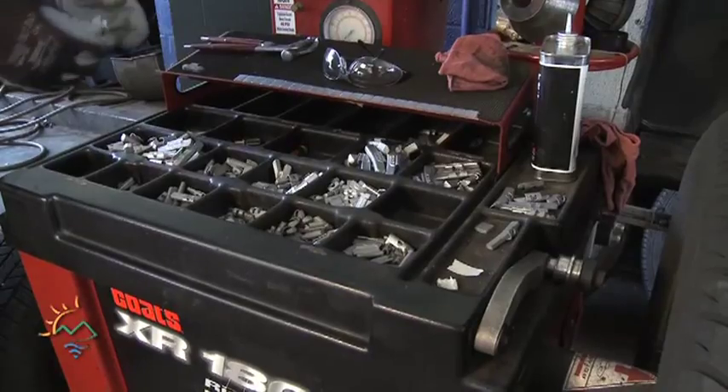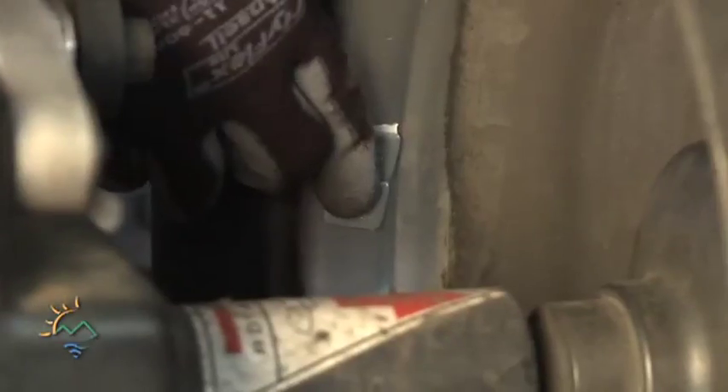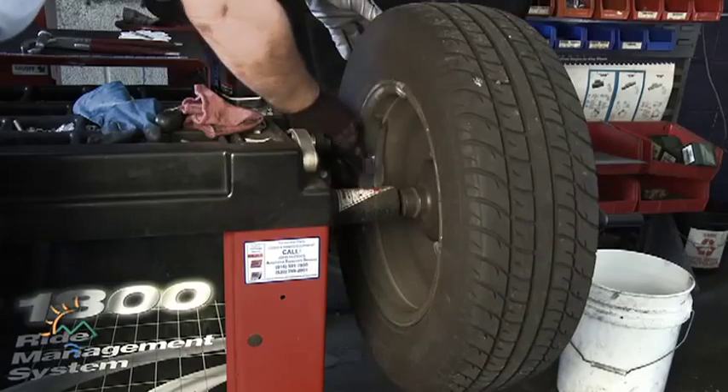Once you have it clean and dried, you can take the weight, choose the amount of weight that you need, peel it off, and stick it on. You want to hold it to make sure any air pockets are pressed out, and then it's on.